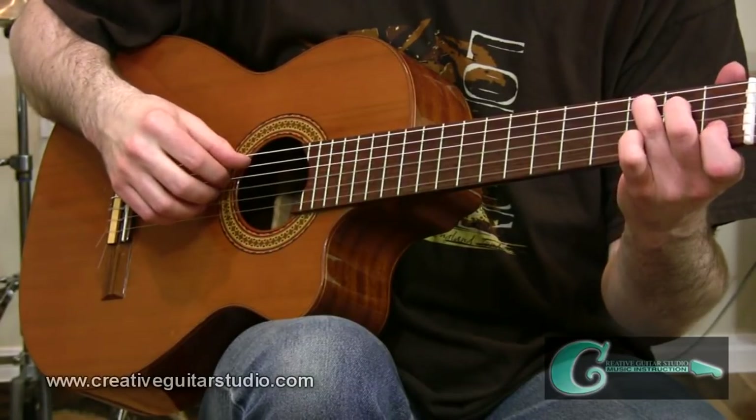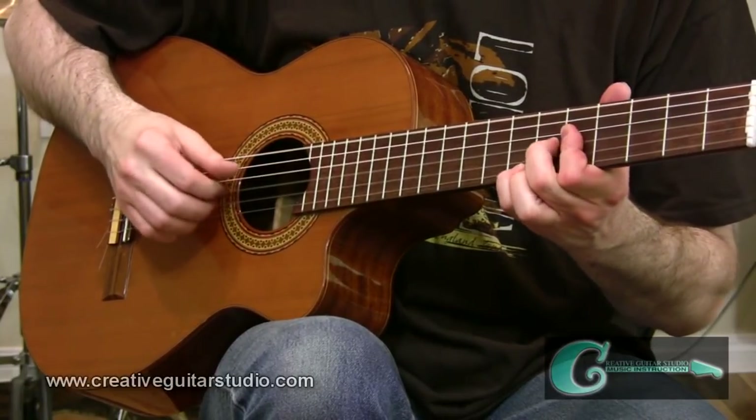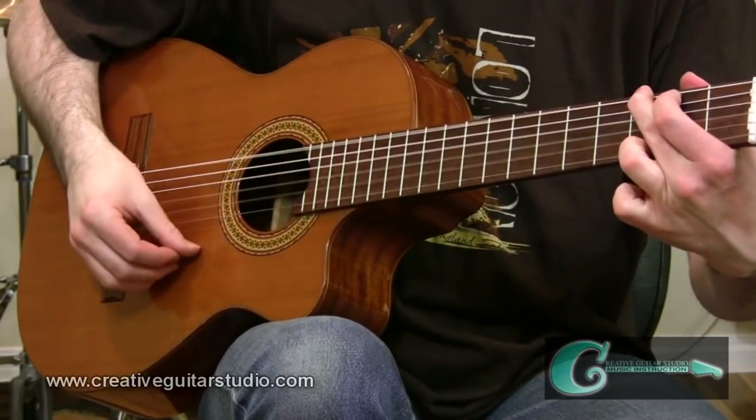Well, thanks for the question, Garrett. Hopefully this clarified things for you and for a lot of other folks on the whole topic of Travis Picking. You can head over to my website for this video lesson's tab handout — the link is just in the sidebar. Once you're there, if you haven't done so already, be sure to set up a free membership account at the website. I try to post new stuff on the site for the members area weekly. Thanks for watching everybody — keep jamming out on all this stuff, and I'll catch up with you once again real soon. Thanks, take care.